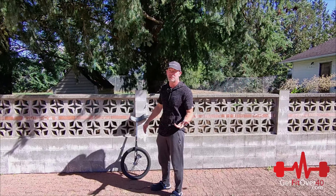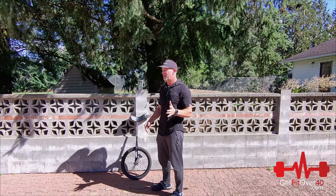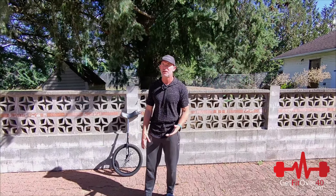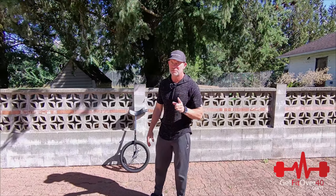I've been using the unicycle for a few days and I can actually do about 20 feet on a good run. But there's a lot of coming off — I don't fall on my ass, I fall back and land on my feet, so it's pretty jarring on the knees. The hover camera's trying to keep up with the wind, by the way, so if it's moving around a bit, that's why.